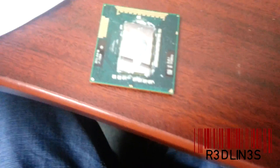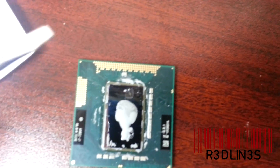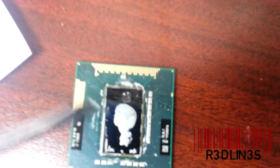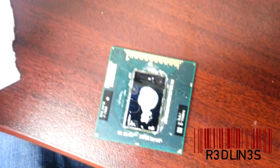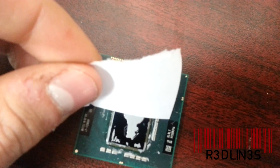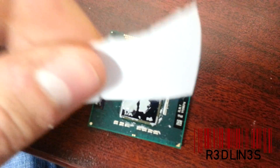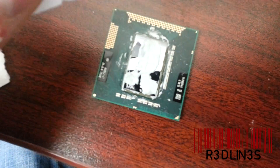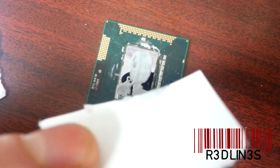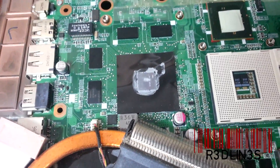I've already put a little thermal paste on here. I'm going to get a little piece of paper and wipe it across to level it out, because you want a nice even layer of thermal compound across the whole thing. This is what's going to conduct the heat. We're also going to do it to the graphics card chip.